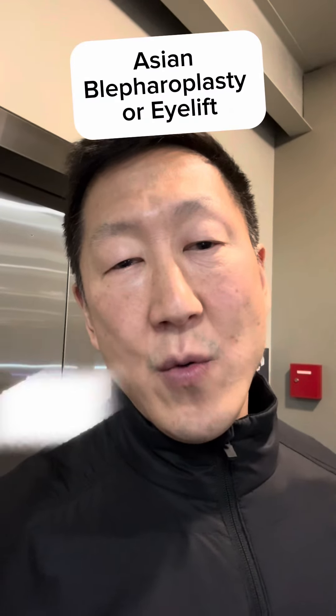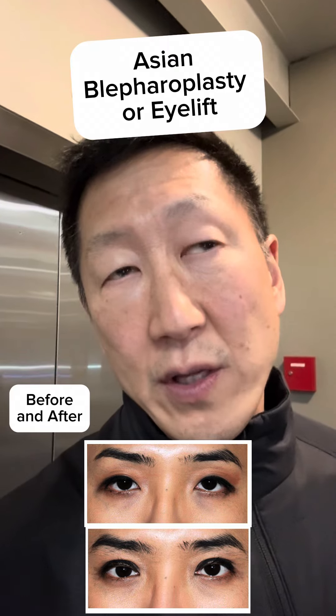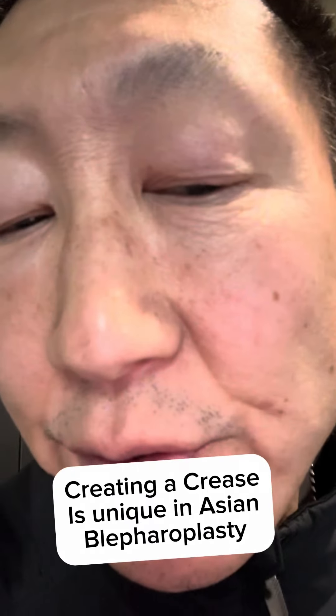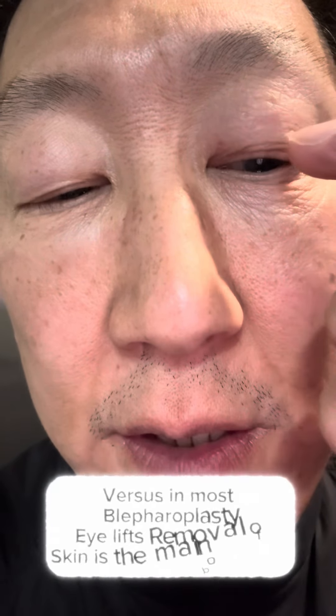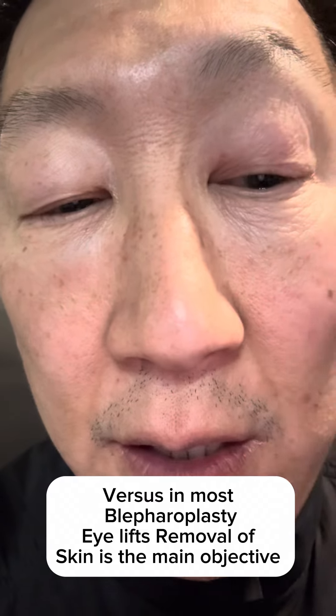Hey, this is Dr. Young. I wanted to talk about Asian blepharoplasty. One of the key components of doing Asian blepharoplasty is creating a crease. As you can see in my eye, I have a very small crease, and you can actually create a crease by tacking down the skin to the muscle that opens up your eye.